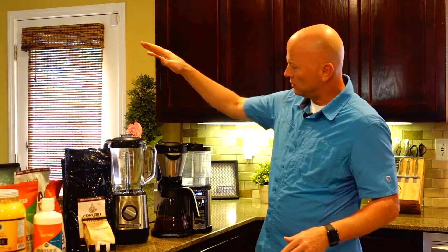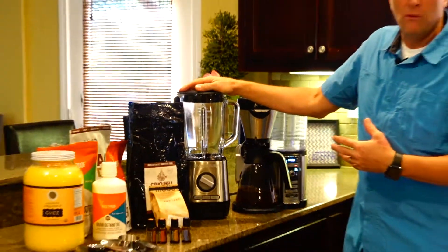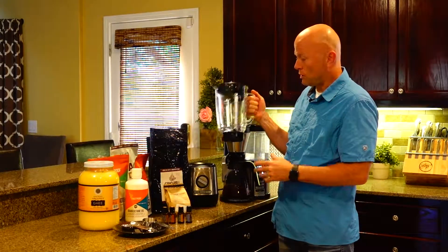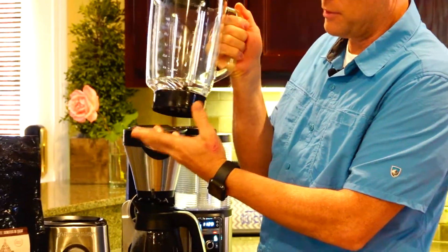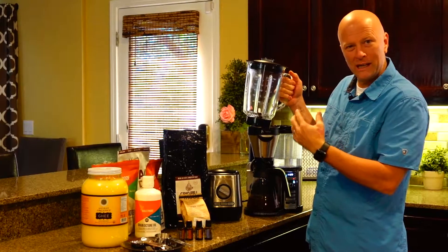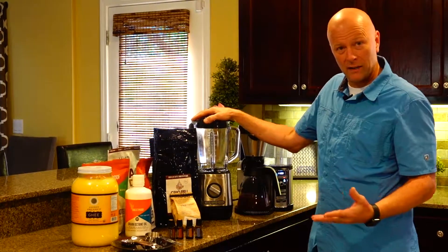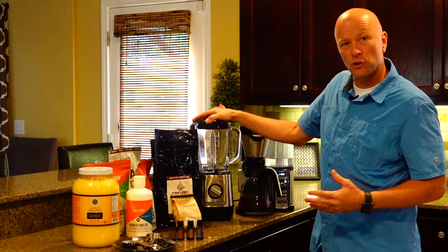You need a blender. This is an inexpensive one made by Farberware — I got it from Walmart for about 18 bucks. If you have a Vitamix or other high-end blender, make sure they have a polycarbonate type pitcher. This one's glass — if you use an inexpensive one, make sure it's glass, and be careful of the plastic rim with hot liquids. My wife actually prefers this inexpensive blender because it blends everything really creamy and smooth versus our Vitamix. So if you don't already have a high-end blender, just run to Walmart and get a nice glass blender.